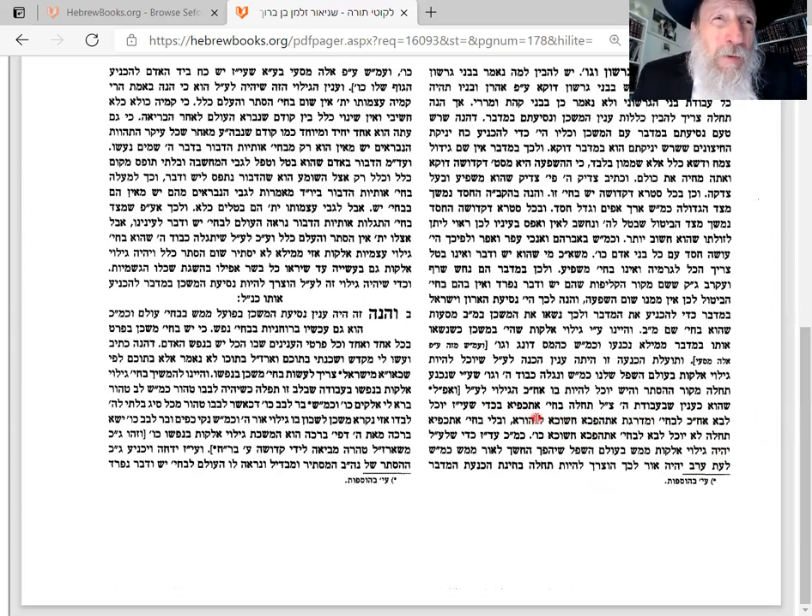What is serving God? First of all, you have to make a battle against your own nature — that's called eskafia. Eskafia means you have to force yourself to do good and force yourself to refrain from bad. Nobody naturally puts on tefillin, nobody naturally keeps Shabbat, nobody naturally avoids eating milk and meat together.